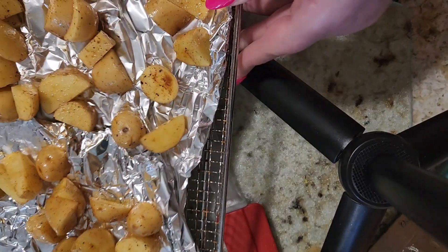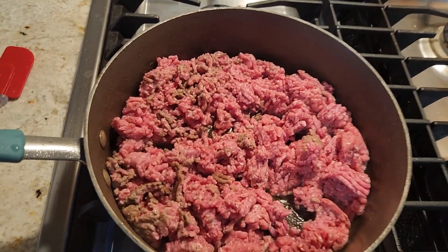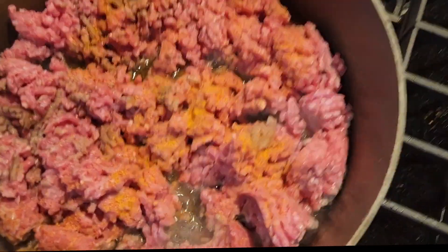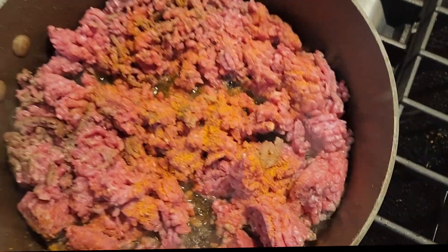I'm going to season my skillet and my meat. I'm going to use some Larry's salt. That will kill us with the sodium!